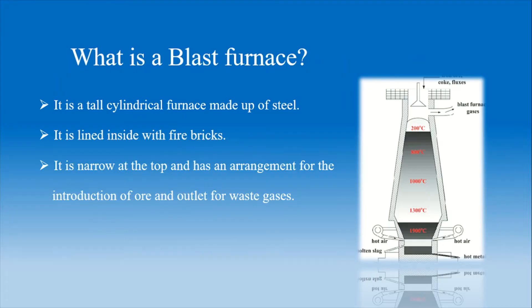What is a blast furnace? A blast furnace is basically a tall cylindrical shape made up of steel. By default, the inside of the furnace is lined with fire bricks. The shape of the furnace is quite narrow at the top, gradually increases, and then decreases again. The top of the furnace is designed to introduce ore and provide an outlet for waste gases.